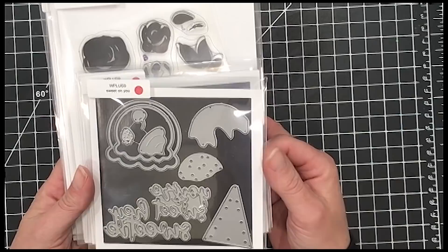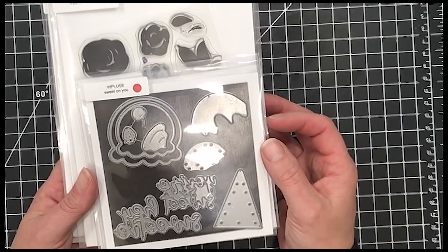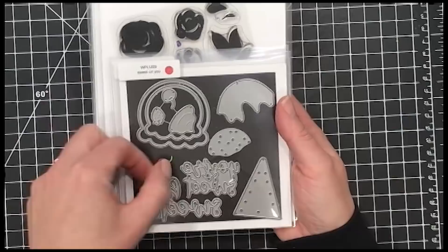This is the Sweet On You die set. It's a stitched die set — you could use the stitches, you don't have to, but the opportunities are limitless. I personally can't stitch very long. I love to sew — that's actually my first love — but my fingers go numb, so I kept it to a minimum. I'd sure love to see more of these cut out in felt or cardstock and stitched up. There are lots of different elements to them and you can really build them up.